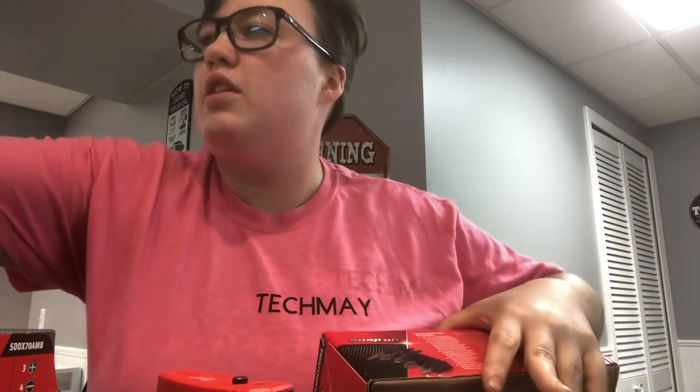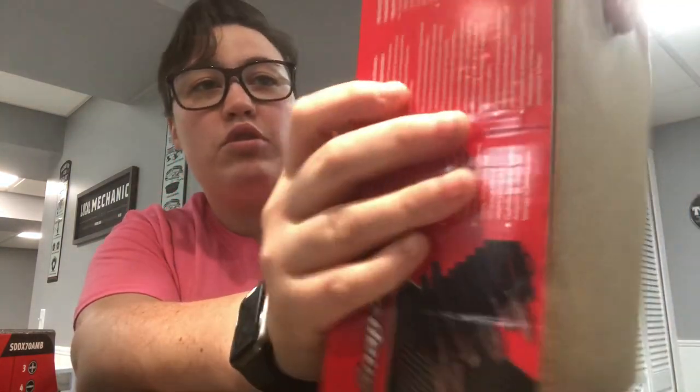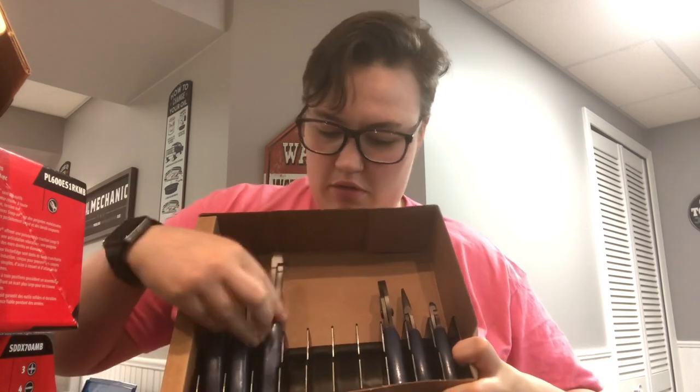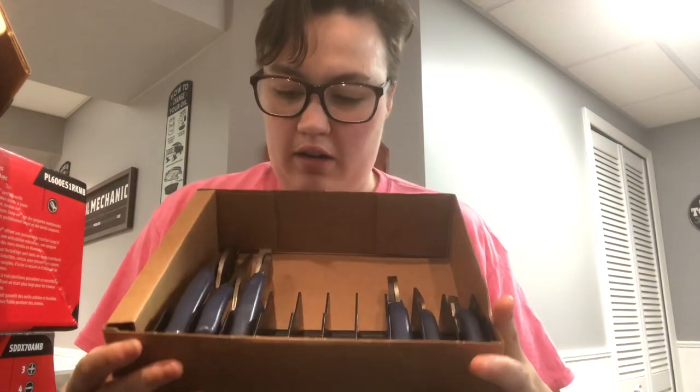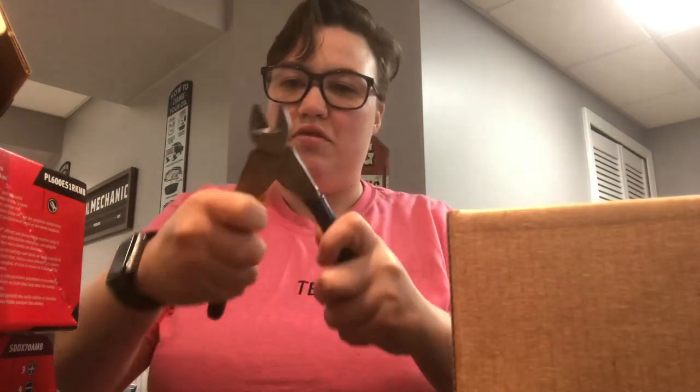I love opening things, I love getting mail, so when I got this package I was extremely excited. Here it is — the six-piece plier set in the new blue, I think it's called royal blue. The part number on this is PL600ES1RKMB. So we'll open this — this is not how I was expecting it to come. Nice little rack! Here they are.